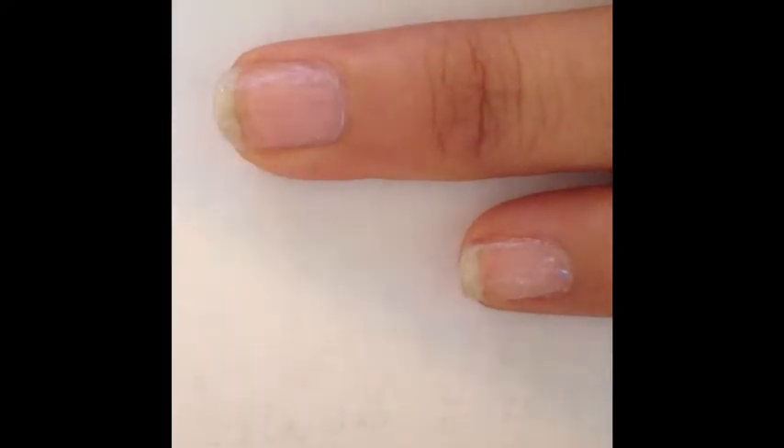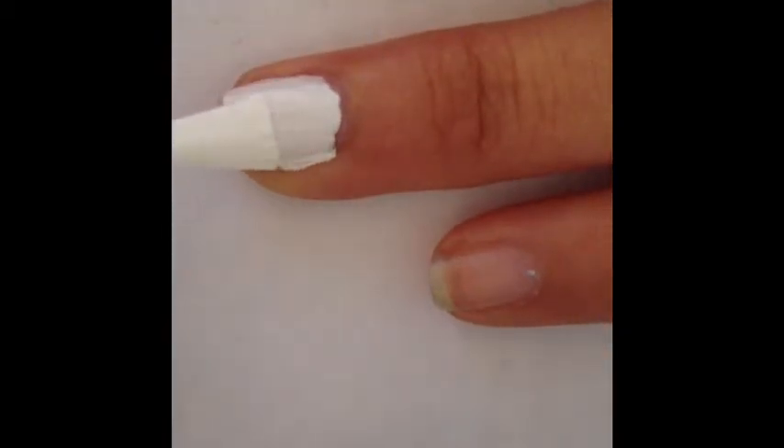First, start off with a base coat to protect your nails. Then paint your nails white until opaque.